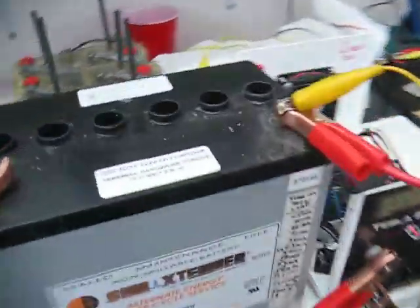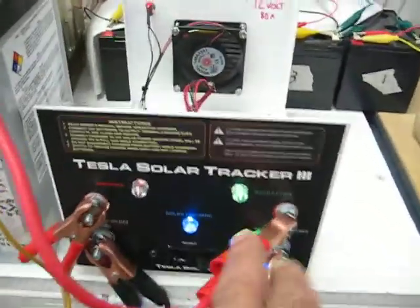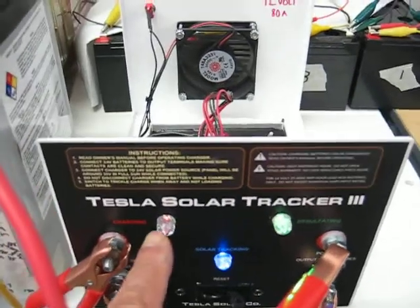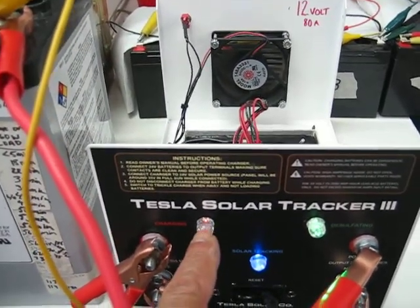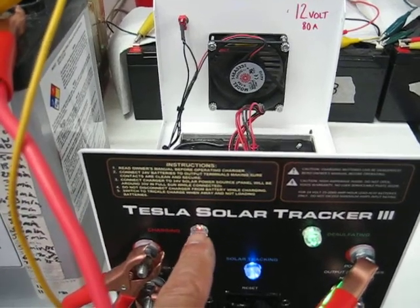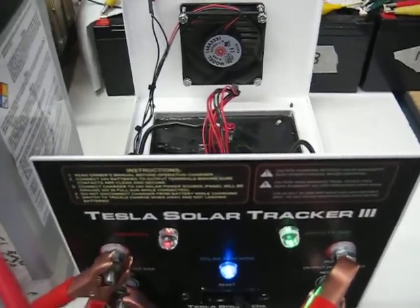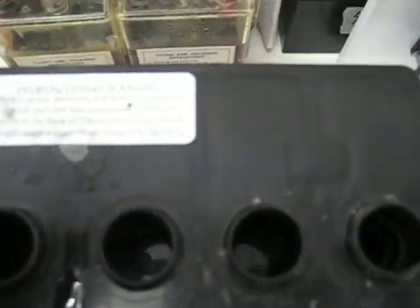We'll go back over and you can see that it's in desulfation mode — it says that it's charged. The solar tracker moves to a position to desulfate the battery; it oscillates back and forth in a pulse charging method to charge this battery. You can see it's regulated the current down now so that it's just desulfating it. It never boils your battery unless there's something wrong with the battery.